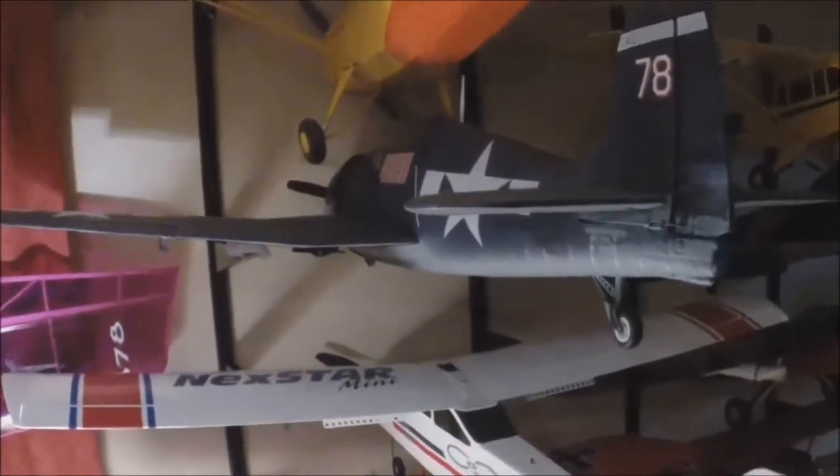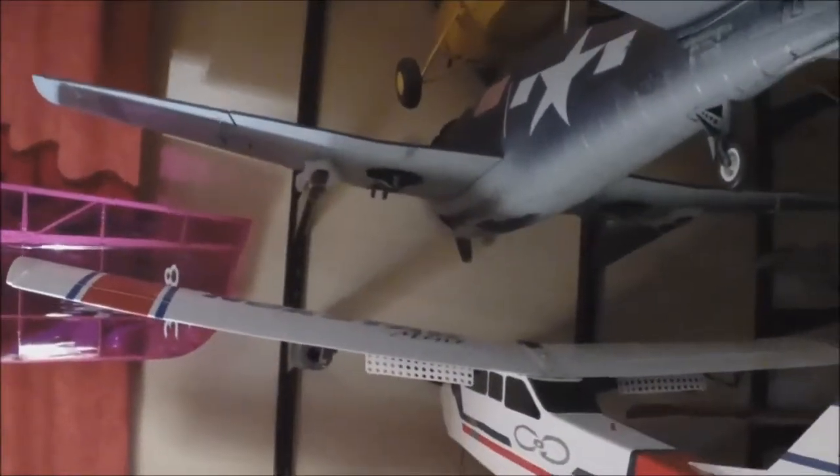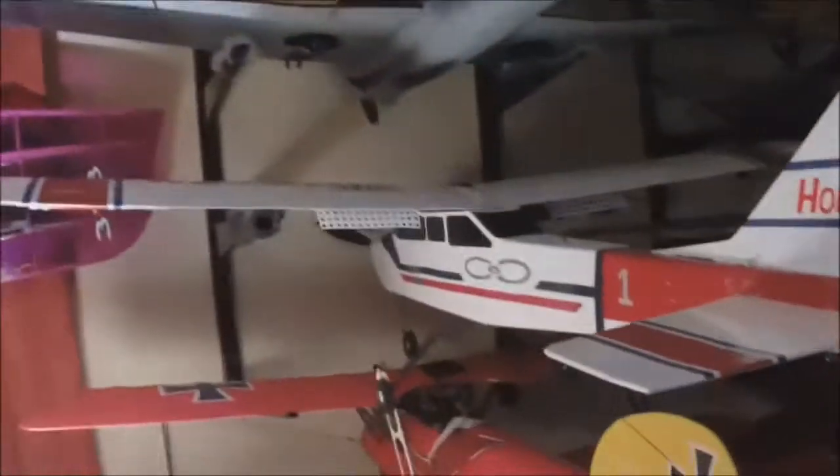Then we have another FMS 1100 Hellcat. Had this quite some time. I did a repaint on it. Never crashed it though. Had some gear issues. It never came with retracts but I put them on.